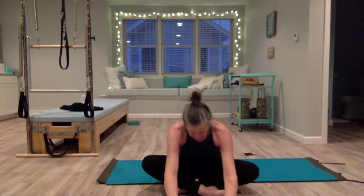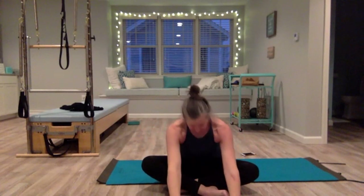Then sit crisscross, walk your hands forward for a second — just feel that nice stretch and release in your spine, a stretch in the inner thigh. Belly is lifted and your spine is long.